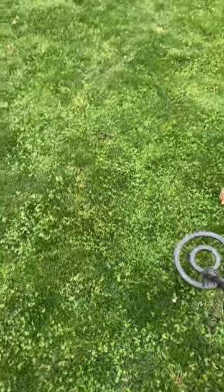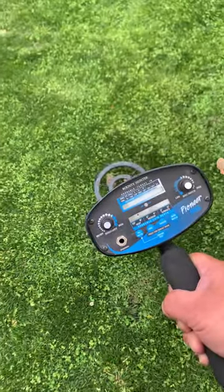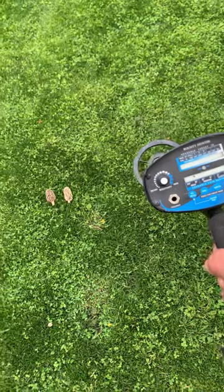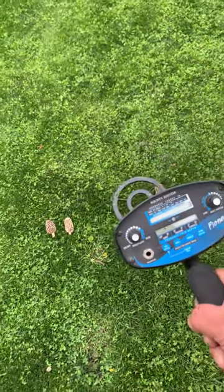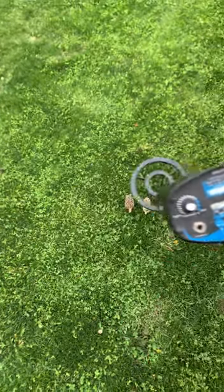So anyway, we've had a really good day today — much thanks to this. And I guess if you're interested in it, I could maybe put a link or whatever. But I was going to keep it a secret, but I think it's so cool that you can find mushrooms with a metal detector that I had to share it. So there you go.